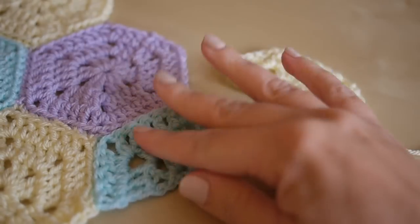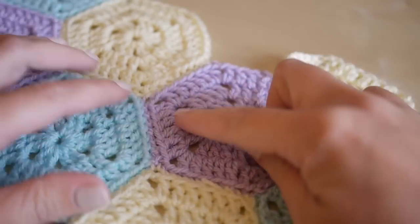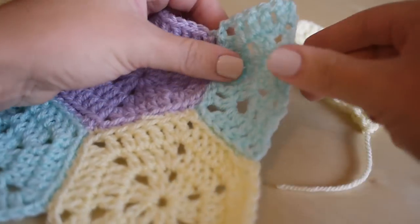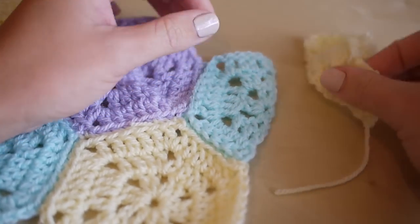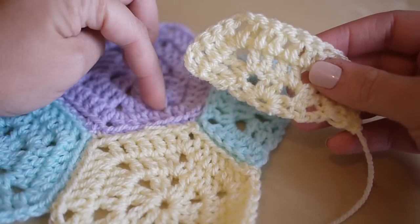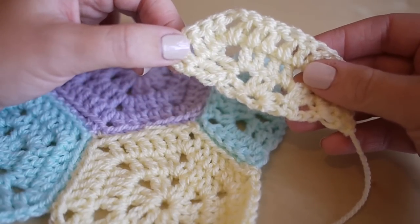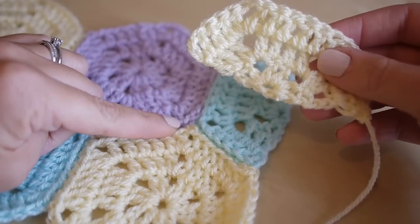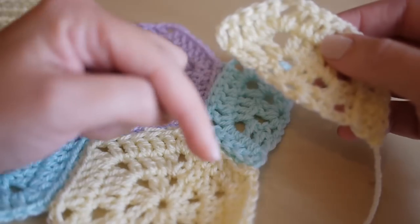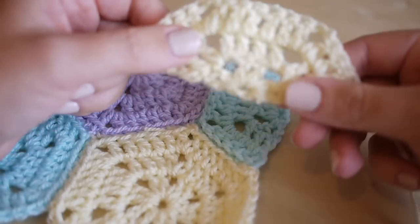Hi guys, so today I'm going to show you how to make a half hexagon. I featured this solid hexagon on my channel not so long ago and lots of you have been asking how to fill in the edges. So today I'm going to show you how to make this. What you're going to need is whichever yarn you use for your solid hexagons and whichever crochet hook you use. I'm using Starcraft Baby DK and a five millimeter crochet hook. I shall leave all the information in the description box below.